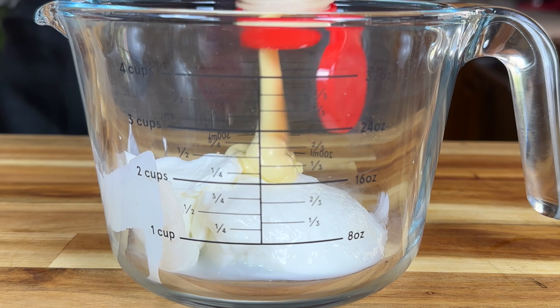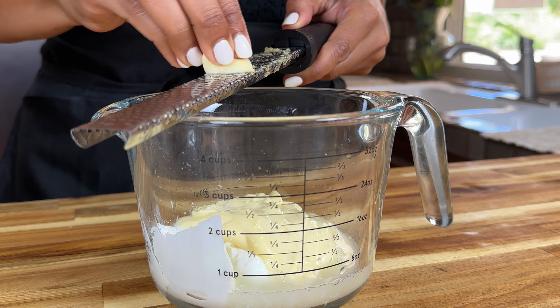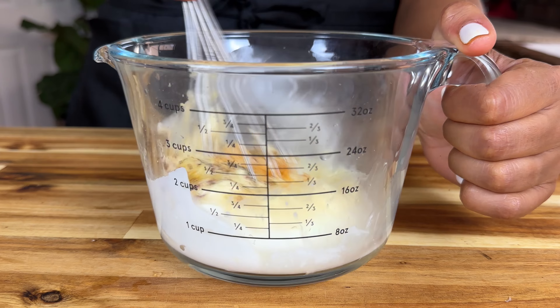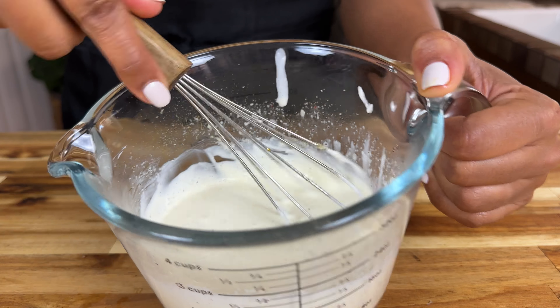While that's cooking, let's make our white sauce with Greek yogurt, mayo, lemon juice, fresh garlic, salt, pepper, onion powder, turmeric, and sumac. The sumac is optional, but it really adds a great taste.